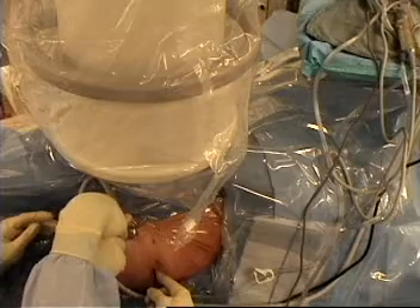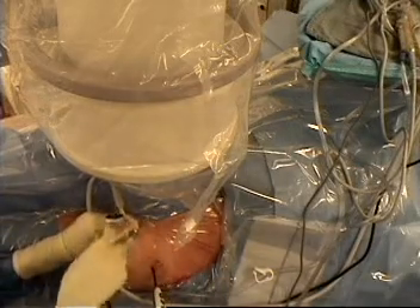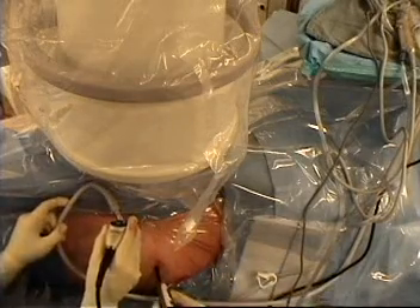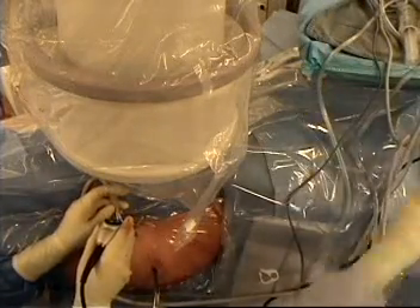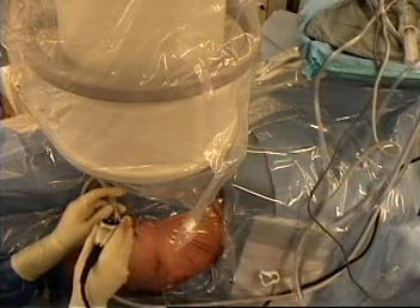I think we need to do the whole thing actually, just because you are starting to get a little bit of a wave sign. Because when you get a wave sign it means it is actually going quite far. So what we are going to do is cut this off with a shaver and cut out the capsule so we can see.